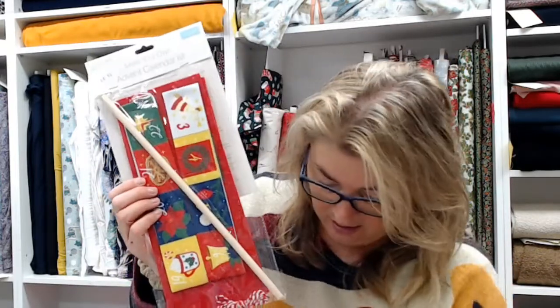This is another advent calendar kit where you provide your own backing panel. That's the ribbon with all the numbers written on it, and you sew it onto a backing panel to make little pockets. This kit comes with everything included and is £6.90. Just the ribbons alone are £3.60, so it depends if you've got fabric from your own stash to use.